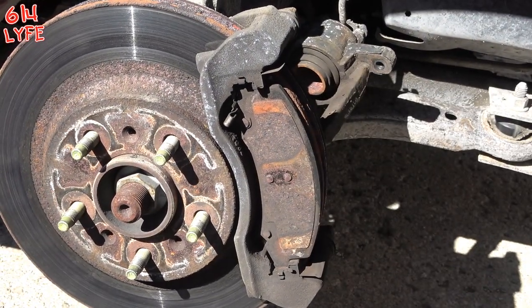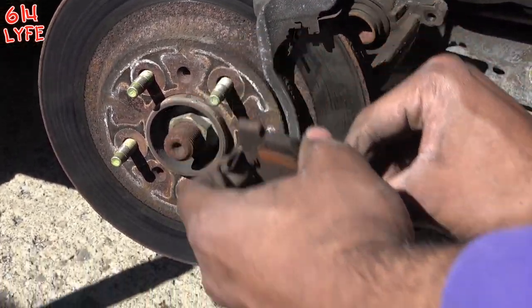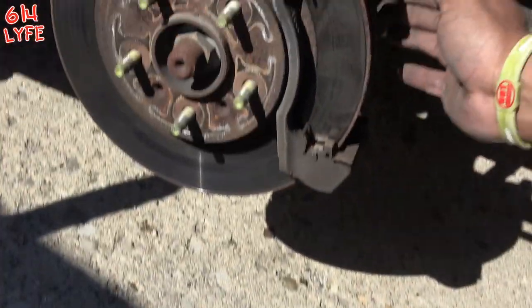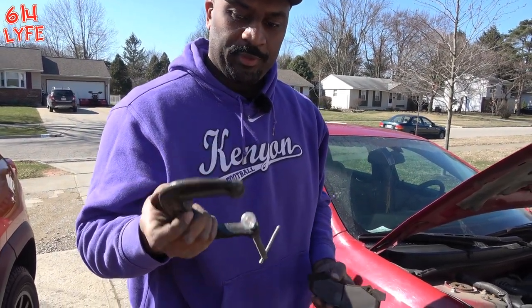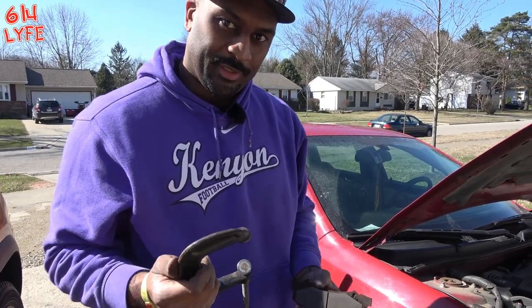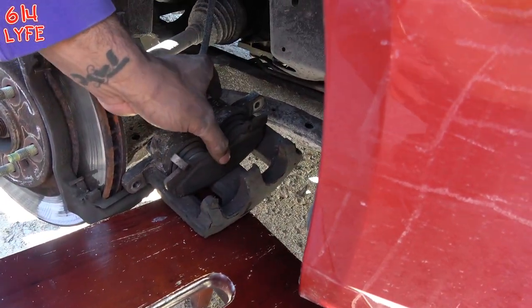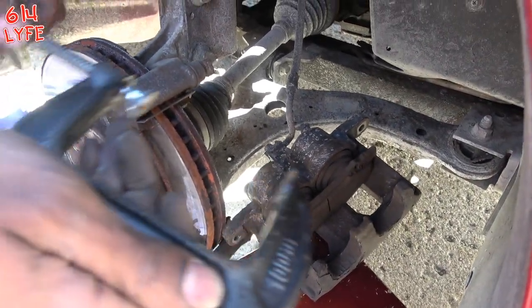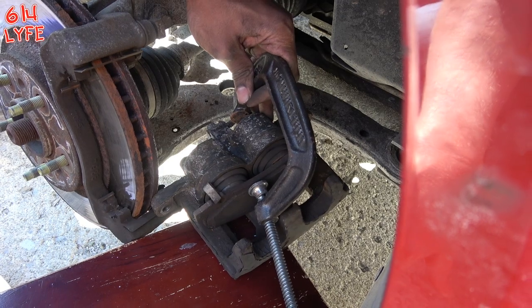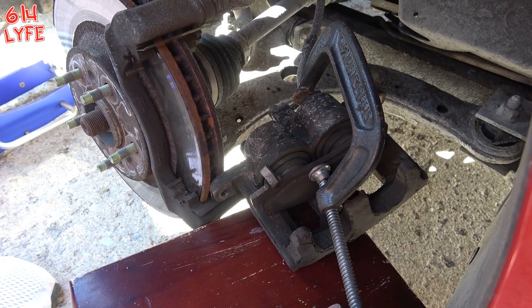Now these are your brake pads and they just pop right off. Boom. Boom. Now this is a special tool you can buy to push the pistons back, but a nice 100mm C-clamp will get the job done just fine. Take the old brake pad and put it up against here. Twist it until the pistons are completely flat and then we'll go to the next step.